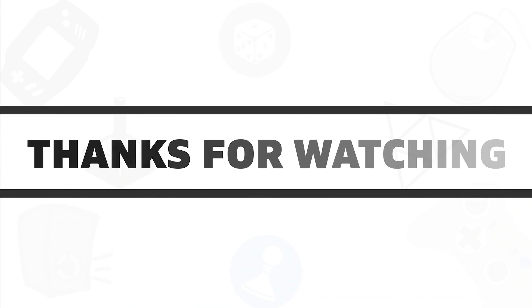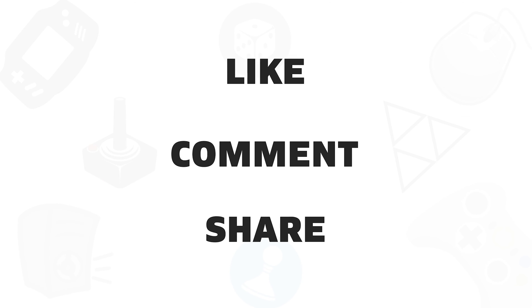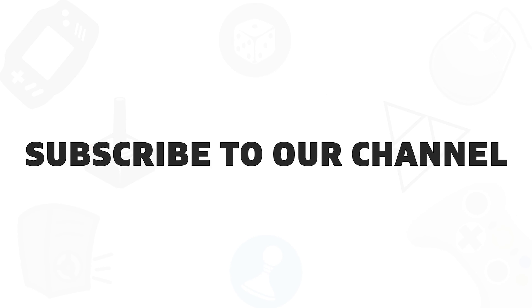So that was all about the five best keyboards for your smart TV. If you liked this video, give it a thumbs up, share with your friends and comment below to let us know your thoughts. Subscribe to our channel if you want to see more videos like this on your feed.